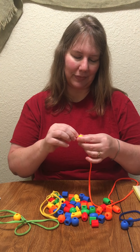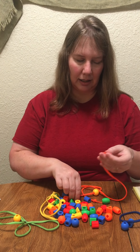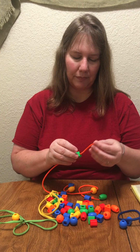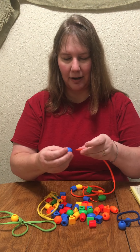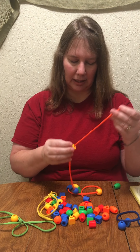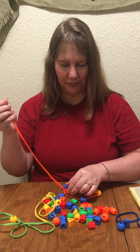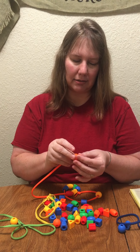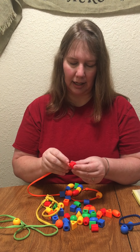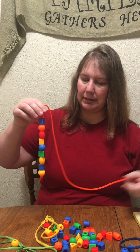One. Two. Three. Four. Five. Six. Seven. Eight. Nine. Ten. This is a good thing to do if writing the numbers is difficult for you. This will help your hands get ready to do that.